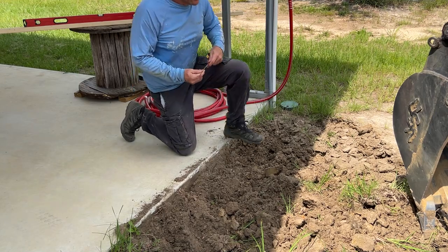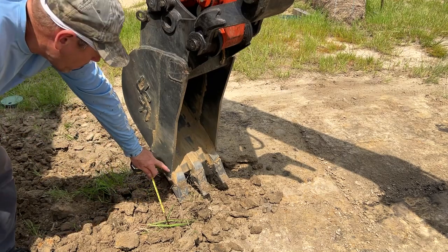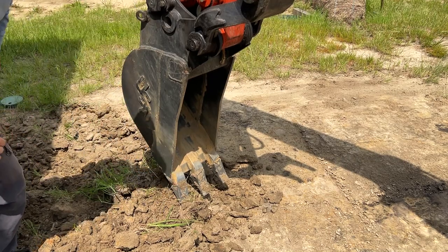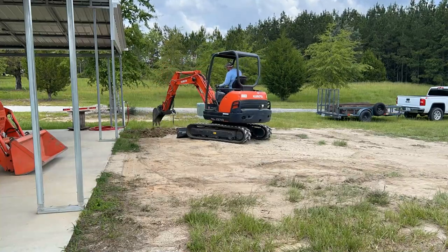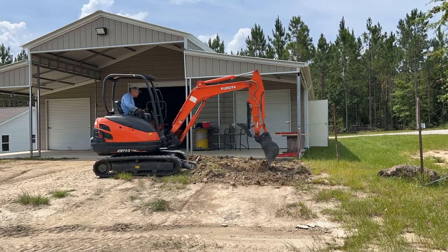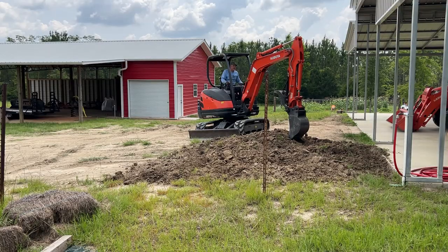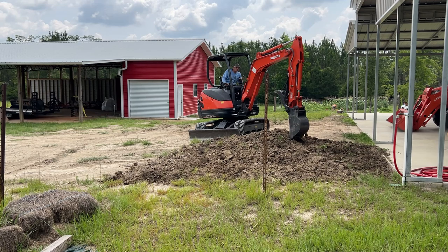That's right at four inches right there - my bucket teeth are four inches from here to here, so I don't need to get it any deeper than that. I'm a little puddled working up next to the mega shed like that - I don't want to mess up the concrete, I don't want to over dig it. I just need to settle in and work the machine and it'll all come out fine. My biggest concern is I don't want to make this worse, but it's going to have to be worse before it's better.